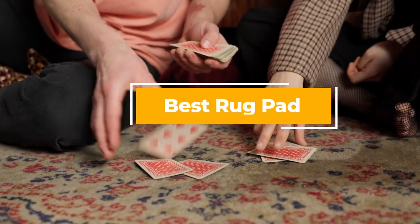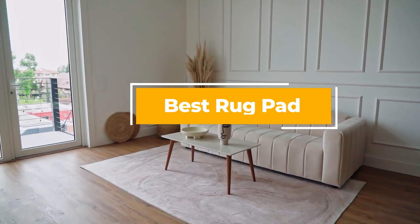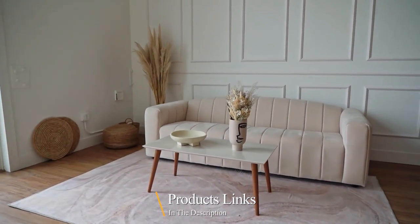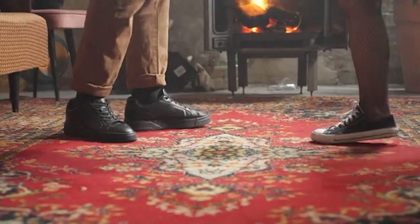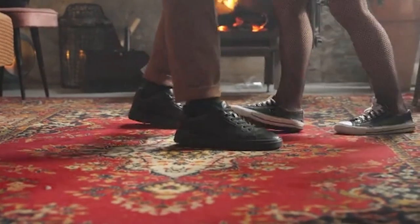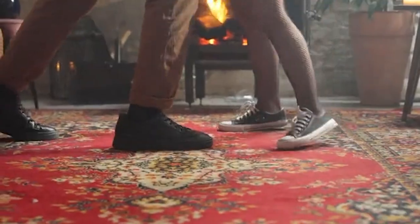Hello guys, in today's video we're going to check out the best rug pad this year. I made this list based on my personal opinion and I've tried to list them based on their price, quality, durability, and many more. To find out more information about these rug pads, you can check out the description below. If you want to get the best quality rug pad according to your needs, then watch the video till the end and then decide to buy.